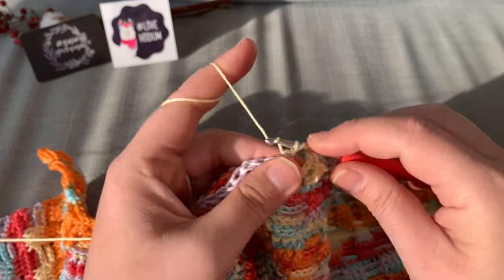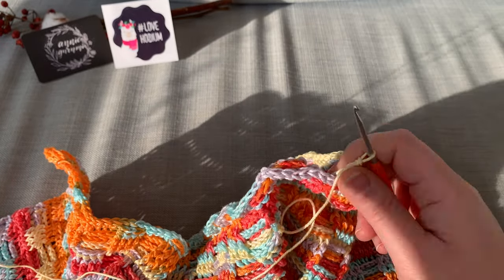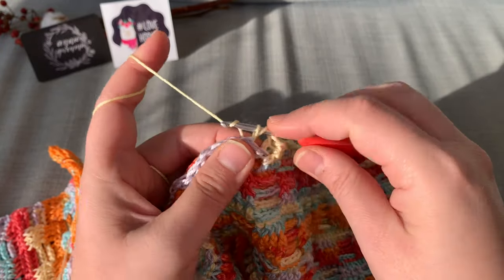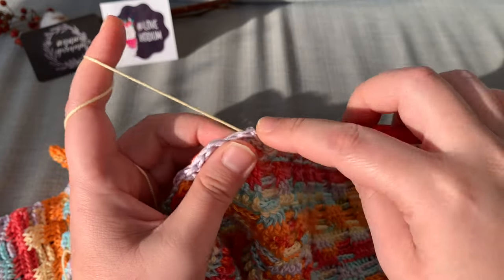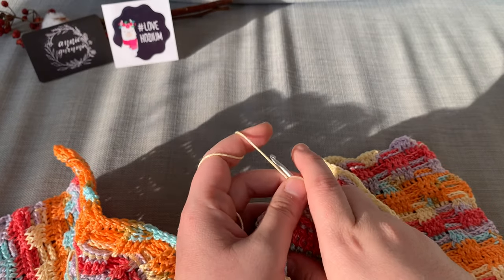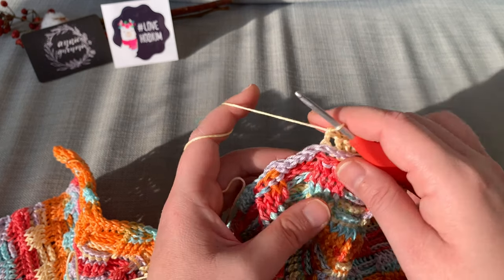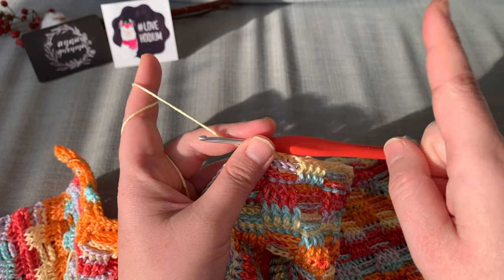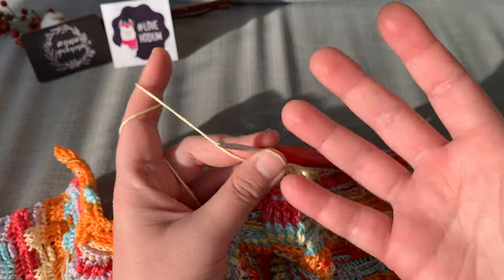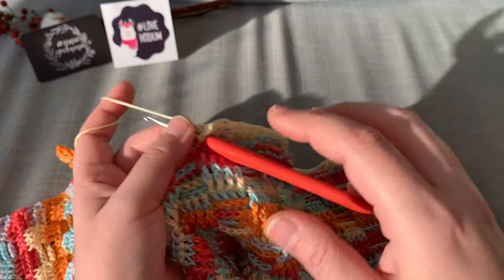I'm already thinking of the next blanket. I think maybe I'll do another Tunisian crochet but with a different stitch. There's also a stitch I want to do for a blanket — is it called Moss Stitch? I cannot remember what it's called, but it's beautiful. It just looks like little V's, and then you V into the chain space. When I remember the name I will upload a tutorial.